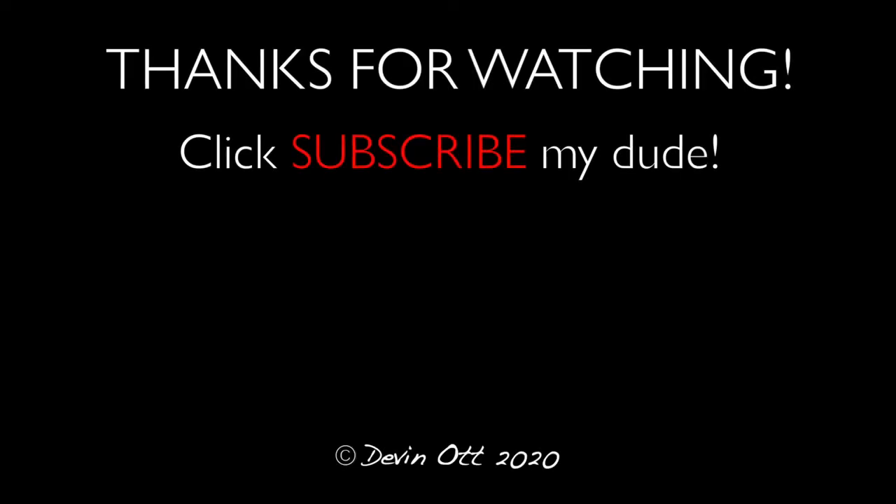Like, favorite and subscribe. Just going to give it a little bit of WD-40 lubrication. In hindsight that was probably stupid — at the time it didn't seem that dumb.